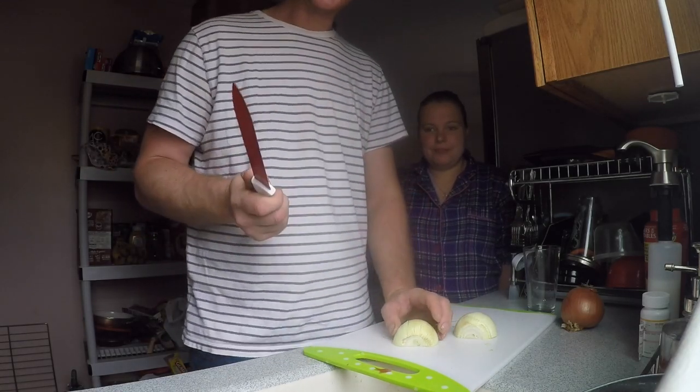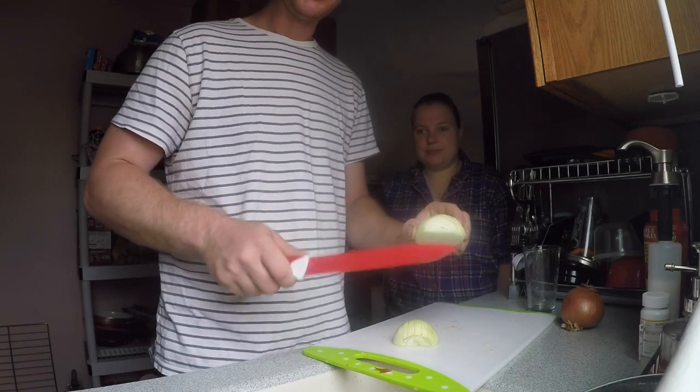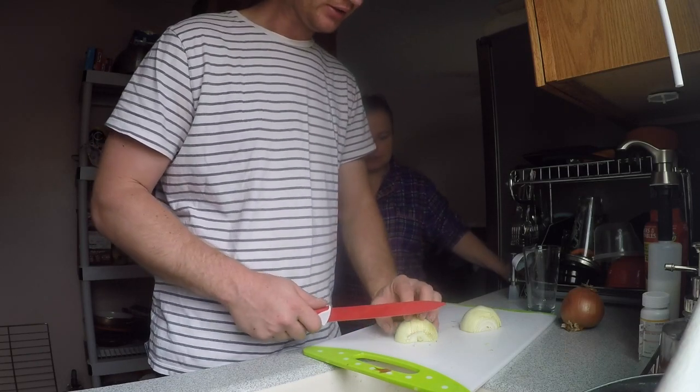Wait, one onion should be diced - well actually the onions for a stew literally just have to be cut. I don't know why I diced the onion - it's a stew, it doesn't need to be diced.